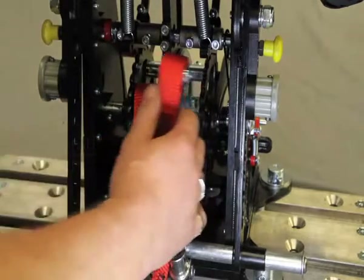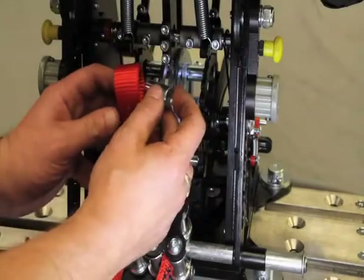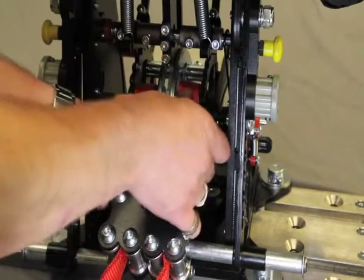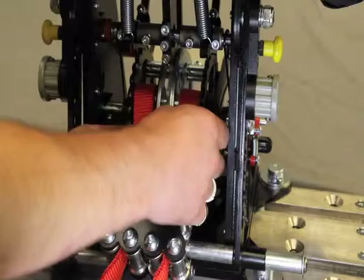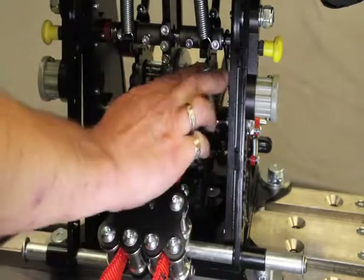To replace the webbing, fit the spacer into the loop, replace the strap into position, and refit the countersunk bolt.